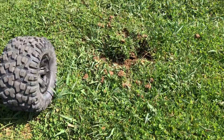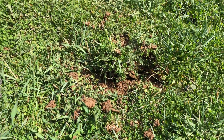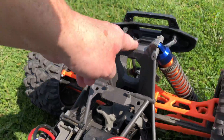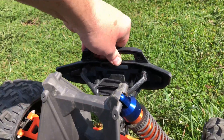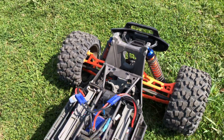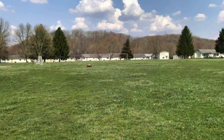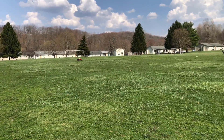You can see the divot it put in the ground — holy cow. But it looks like everything is all intact, nothing looks broken, the bumper looks like it's in one piece still. So let's keep giving it to her. So far it's taking the first couple jumps like a champ.